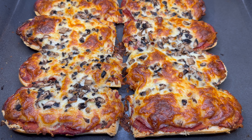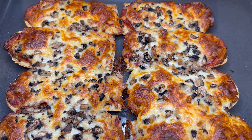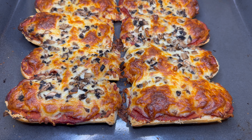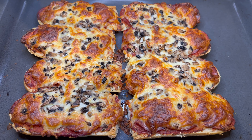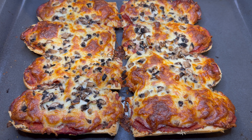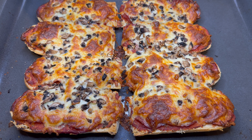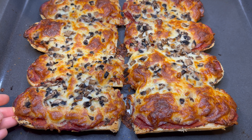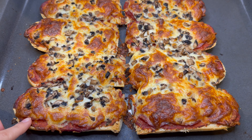Wow, look at that! This is freshly out of the oven. This is the easiest pizza dough you can make in 10 minutes. We did not use a baked pita because it makes it a bit stiff, but this one was pre-baked, so it makes it quite soft.